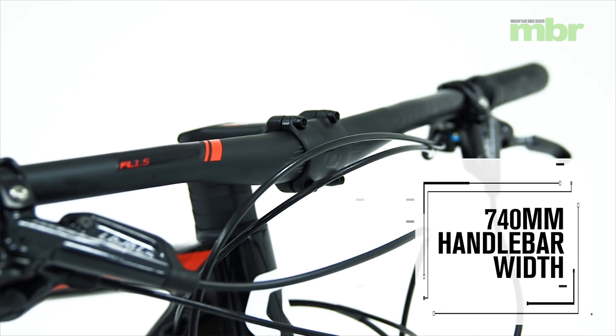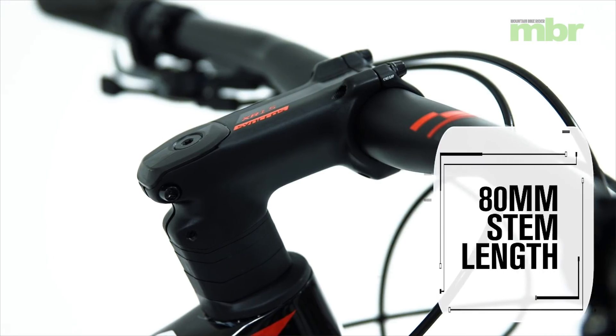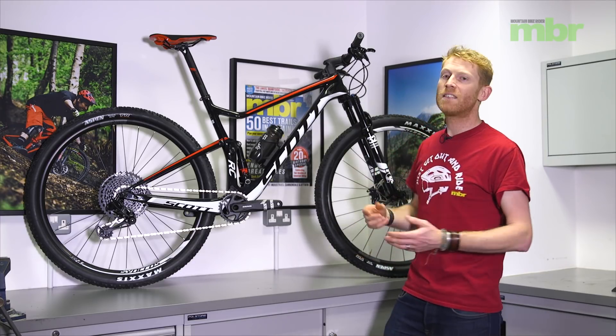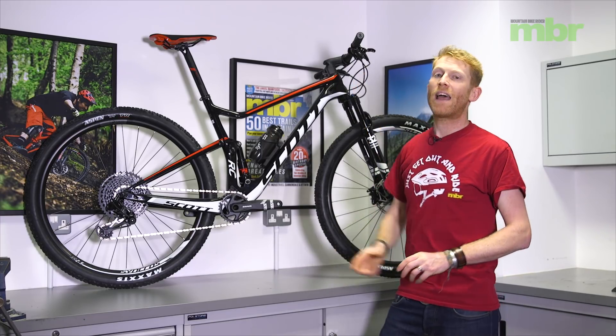There's a 740mm wide bar, which is quite good — not as narrow as a lot of cross-country bikes, and not quite as wide as the 780mm bar that comes as standard on Giant's Anthem, but a really good width for most use. The Syncros stem has a quite unique shape, so be aware that if you want to change to a different brand, all the spacers are designed to mate with that stem. The good news is Scott have reduced the stem length on their cross-country bikes — this large frame comes with an 80mm stem, which is a step in the right direction for best handling.